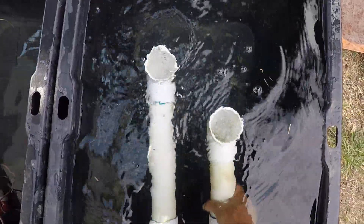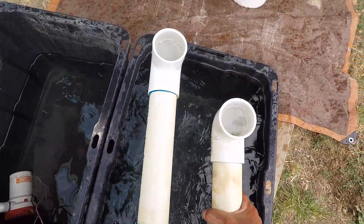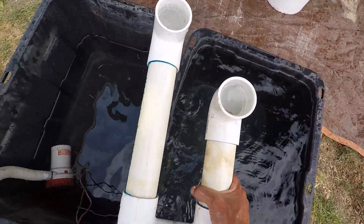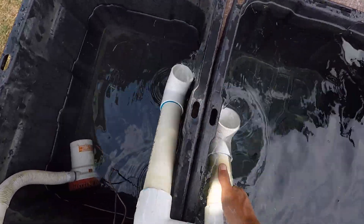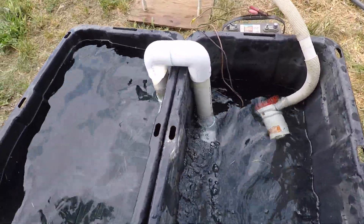Notice the elbows on the end — there's a reason for those. It's so I can prime it. See how it just holds water in there? Now watch what happens: drop that in there and the water will equalize.